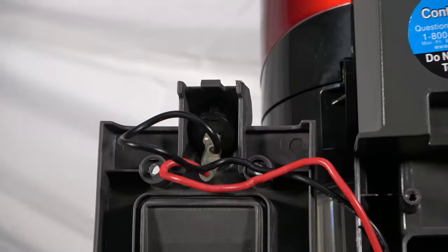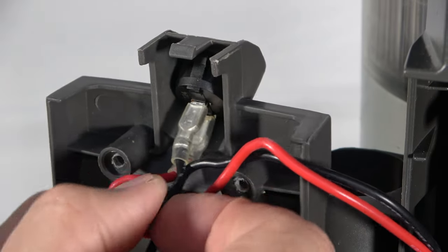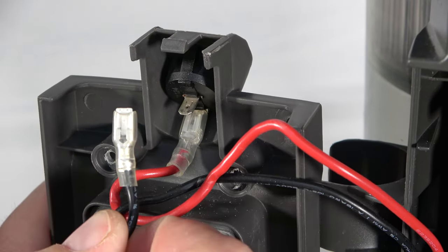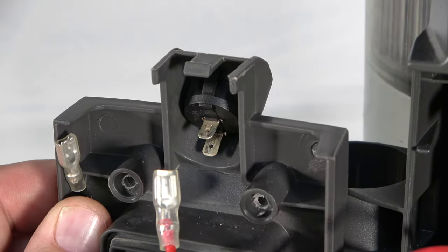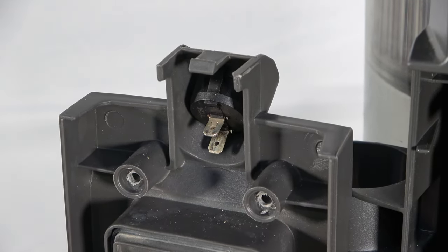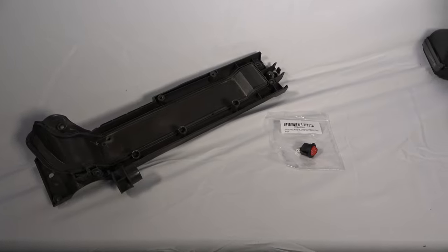Return to the back of the switch and pull the wire connectors from the switch terminals in this manner. This completely frees up the back panel, which makes it easier to replace the switch.